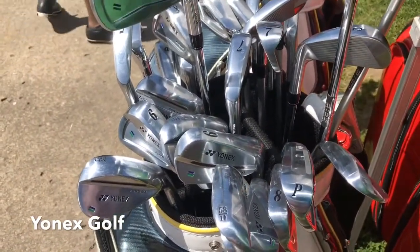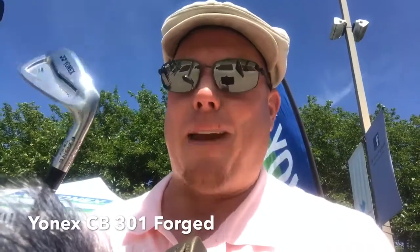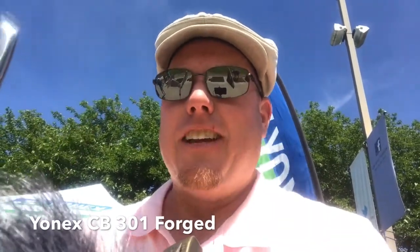Let's see if I can play one. So I'm at Yonex and they gave me this hybrid — sort of half muscle back, half cavity back. But it's beautiful forged, Japanese forged, made in Japan. It's got the label on there. So here we are with Yonex. Let's see how it goes.